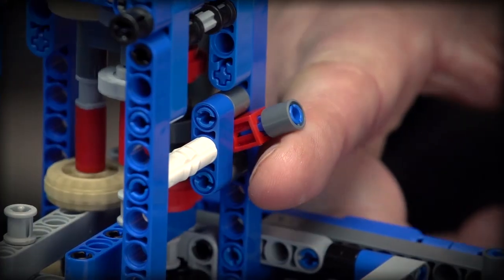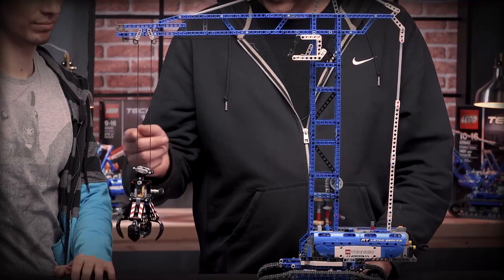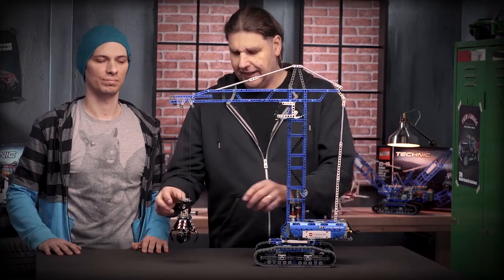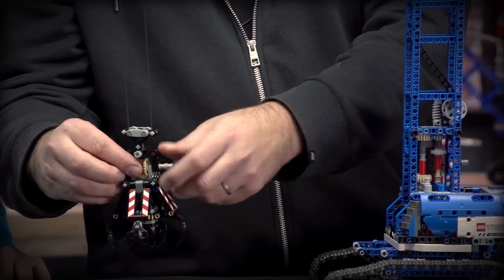By pushing the gear up, the function will go up. By pushing it down, the function will go down. And again, the grabber is manually opened and closed.